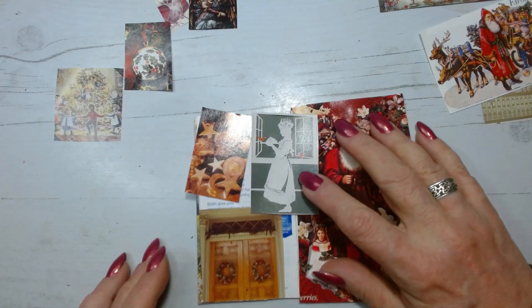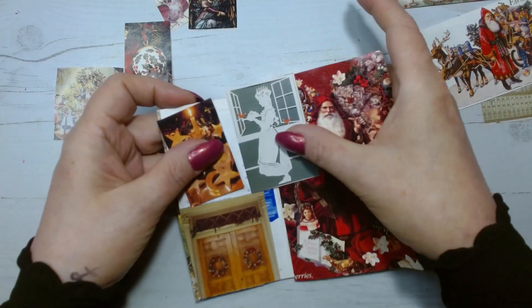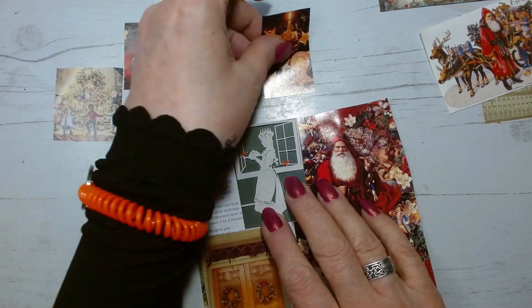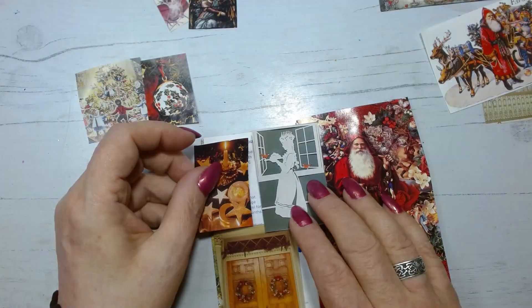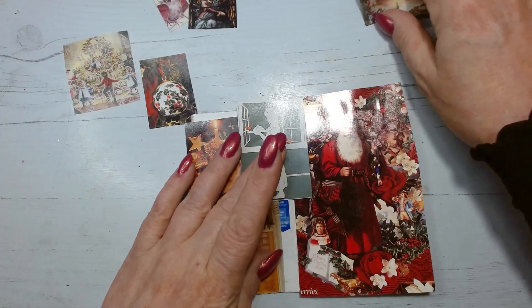I'm sorry, the glare is making this difficult. Things are going to be getting a new setup in the new year so I'm kind of excited about that. We'll see how that goes. All right, what can we do here?